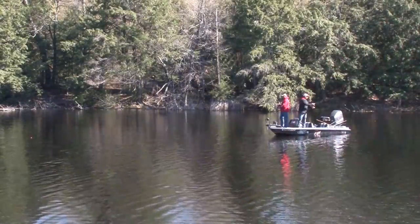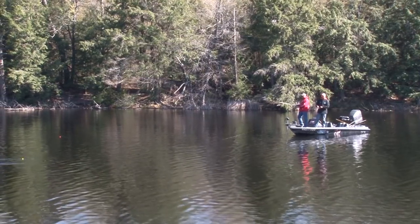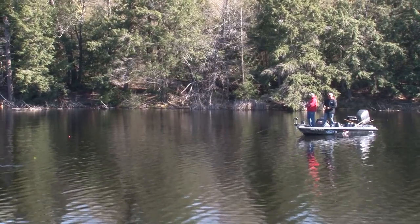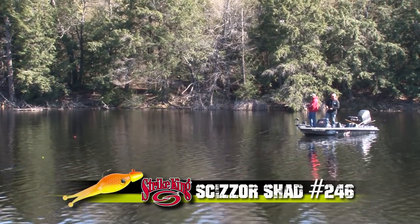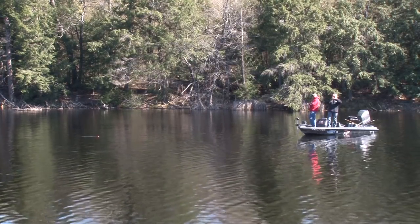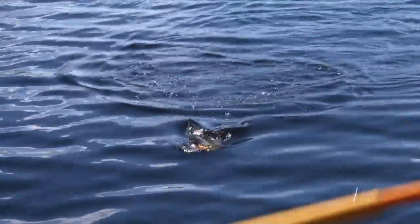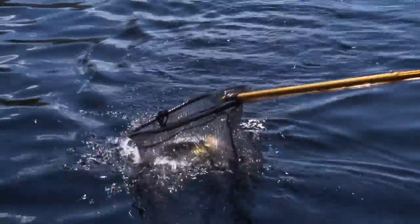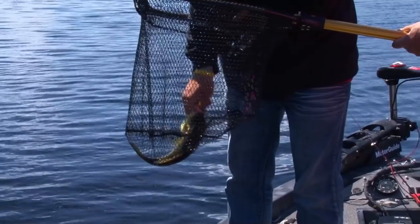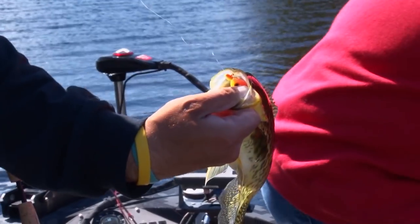It just gets them to explode on it. I've never seen a plastic where the fish just explode on it like that. It's the size — it looks like a little shiner, almost like a baby frog with the two legs. They just don't see it too often and they commit hard. Just like that — oh dude, that's a nice fish! Look at that, Carl. Wow, beautiful scissor shad fish!